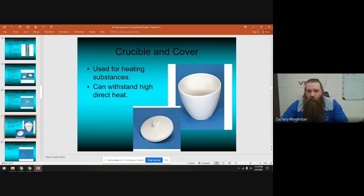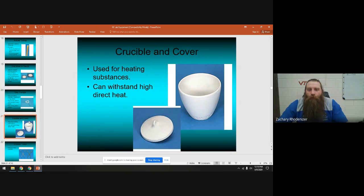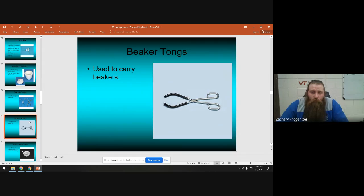A clay triangle is used to hold a crucible. The crucible fits right down inside the clay triangle, which sits on the ring and suspends the crucible for heating. Crucibles are made of porcelain — they break and crack very easily, so be careful. We use them to heat things to very high temperatures to dehydrate them. Crucible tongs should only be used with crucibles, and we'll demo how to use them in class.